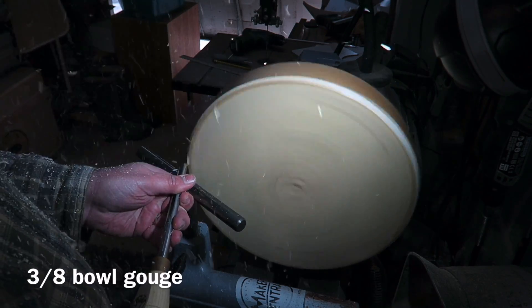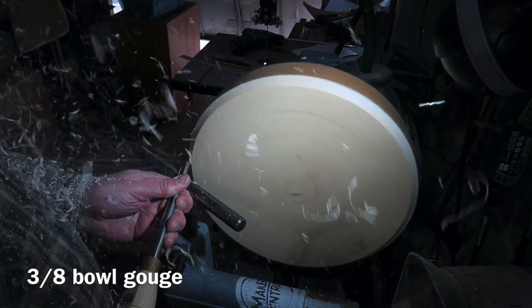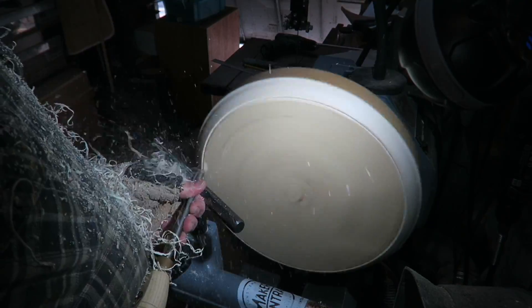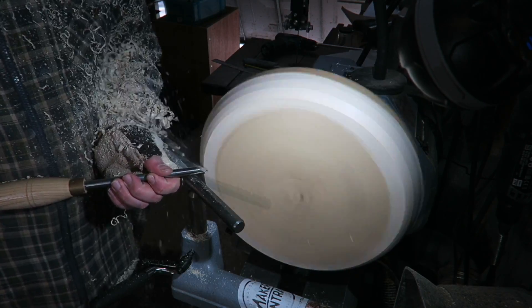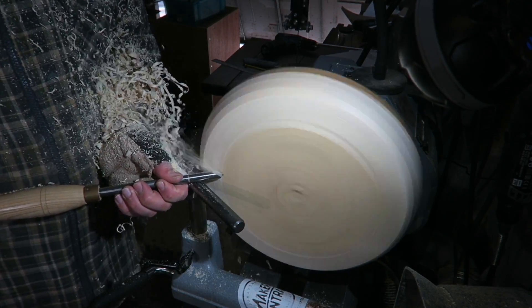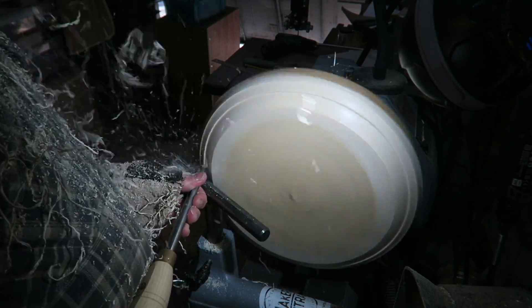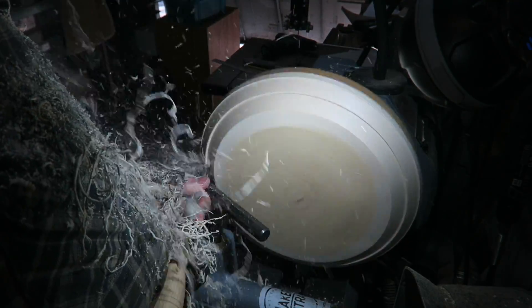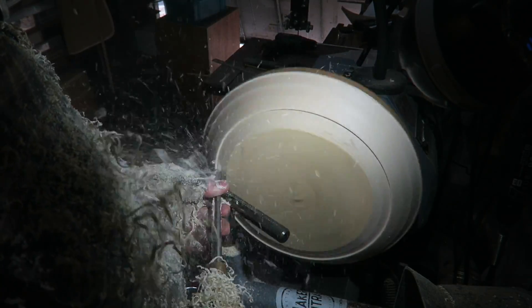I'm using a 3/8 bowl gouge to start with, freshly sharpened — always keep your tools sharp. I'm riding the bevel here and just taking this corner off. This is going to form the base of the platter. A little bit of shear scraping there, then back to push cuts. I'm gradually creating that sort of bowl or underside of the platter shape, and in doing so you're actually truing up the blank as you go.